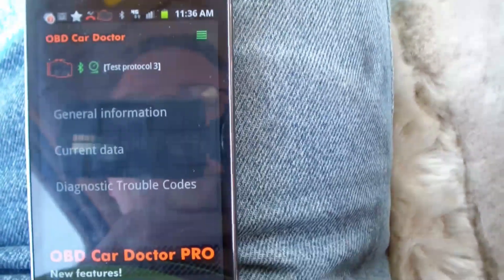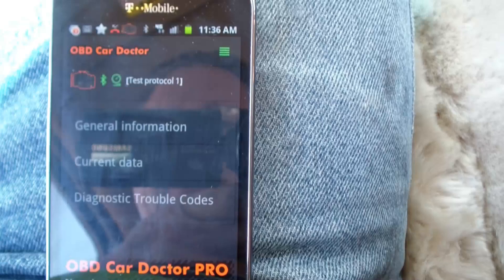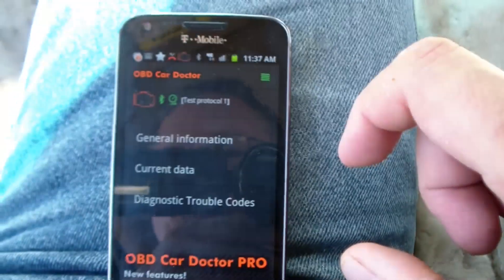There are so many of these OBD2 programs. I did a search for ODBII and here's ODB Car Doctor. Let's just see what happens on this one. It seems to be going through setting everything up and trying all these different protocols.